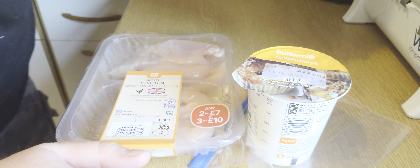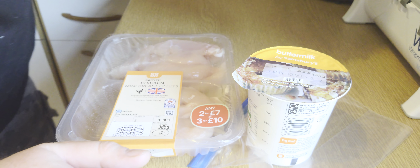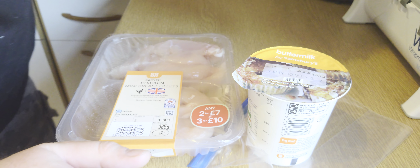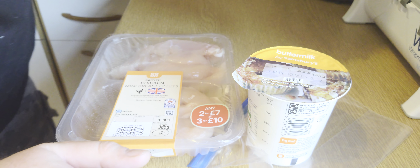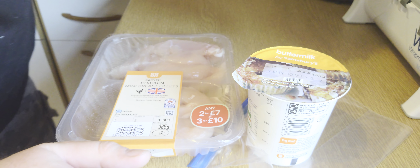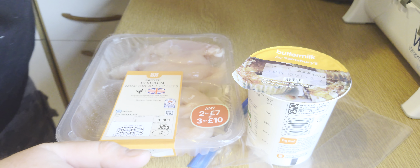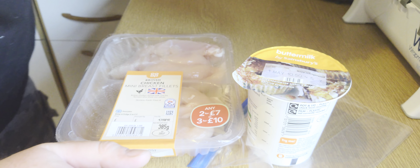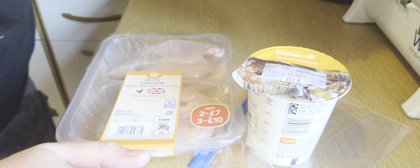That's a 300ml carton of buttermilk and I've used about three quarters of it in the zip-lock bag. I'm massaging the chicken to get it evenly coated, then I'm going to put it on a plate in the bottom of the fridge. Next on the agenda, while that chicken is marinating, I'm going to mix up a seasoned flour for when we're breading or dredging it.